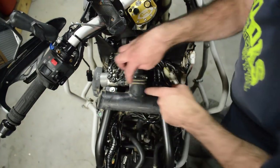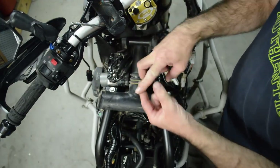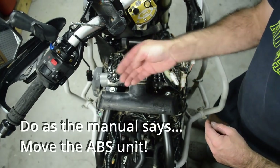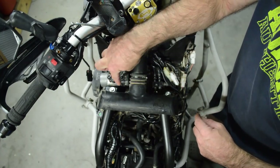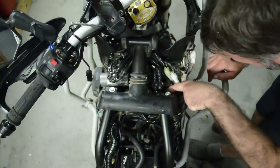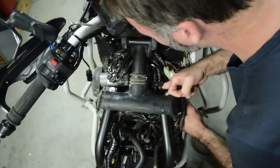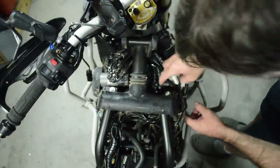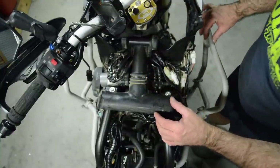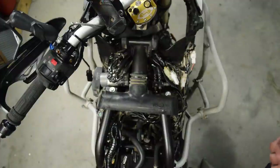I can barely see anything through this little gap — I can just fit my finger in there. To get a spark plug socket down there you'd have to feed the socket in somehow, drop it into the hole, get your extension and go down there. On this side there's a plastic tray — you could do the same thing, but what a nightmare. That is ridiculous. So I think this mod is a good thing.